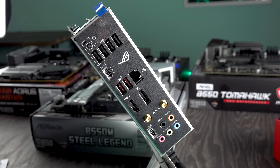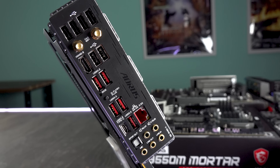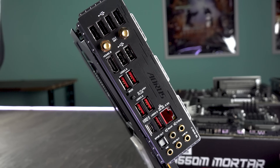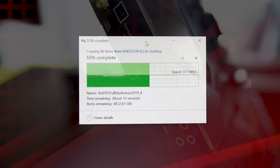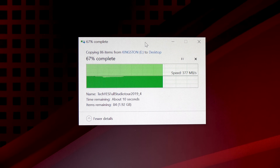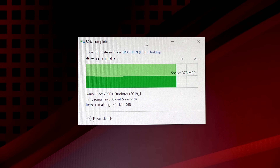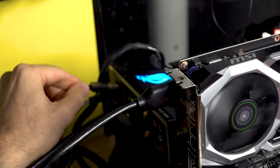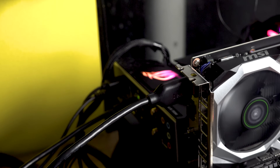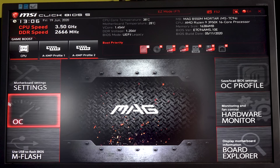USB and LAN speeds were fine across the board. However, the ROG Strix exhibited a weird behavior on first boot where you'd have to re-plug the mouse if it was on the same port as the keyboard. Asus needs to release a BIOS update to fix both the USB issue and the XMP boost clock problem identified in this comparison.